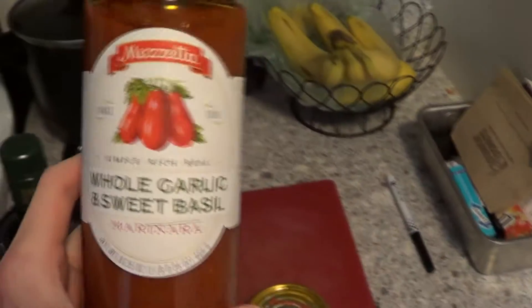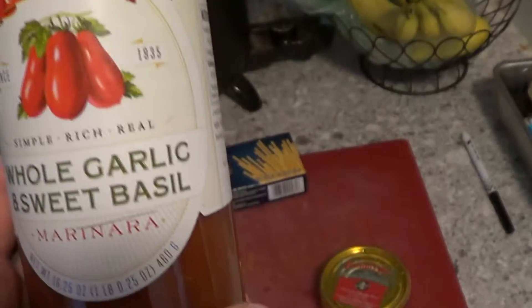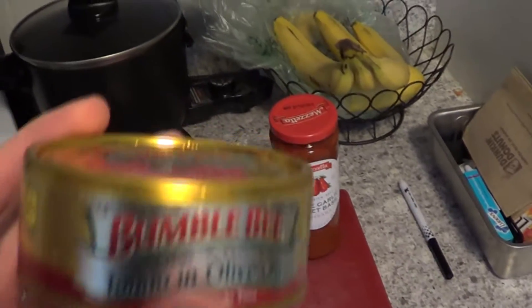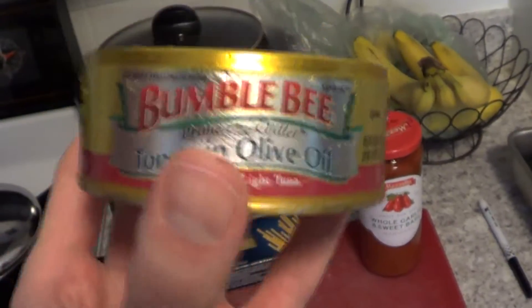We're going to need some sauce, and I prefer the ones with the whole garlic and sweet basil. Of course you can just add them in yourself, but it's already been added so less work for me. We're also going to need some tuna fish with olive oil. I prefer Bumblebee, but any one will work. Make sure it's with olive oil — don't get the ones made with water or sea salt. Olive oil.